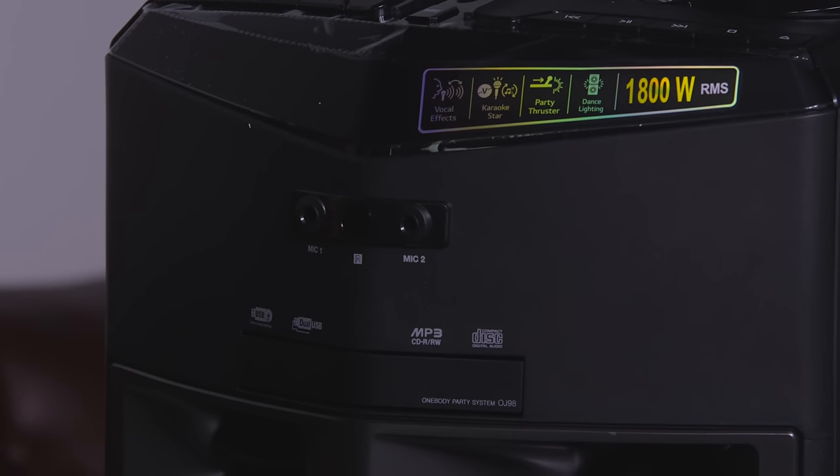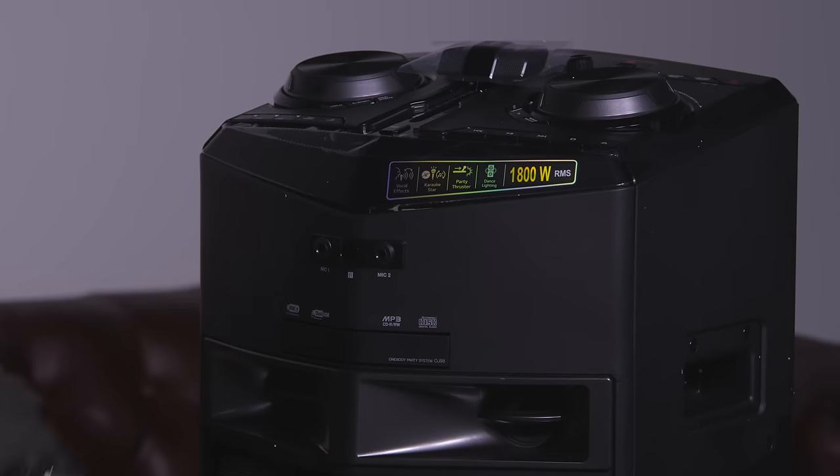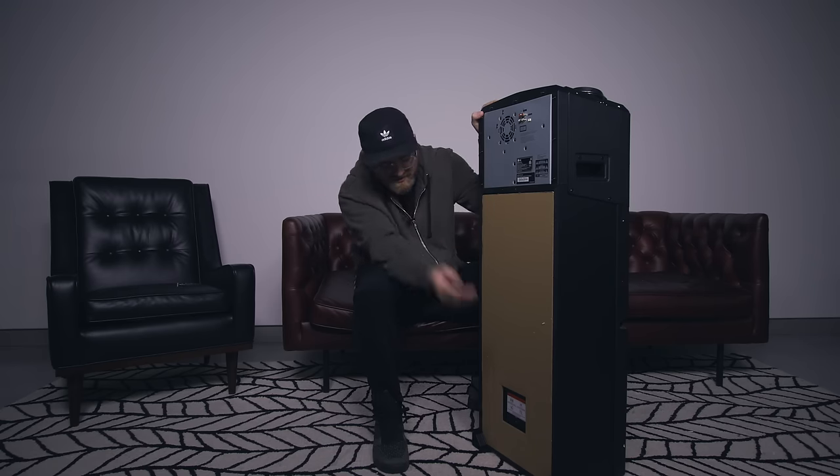Two microphone inputs, so you could do the duet. USB direct recording. You could put a CD in here — a compact disc. I'm going to have to bust out the collection. An FM antenna. Auxiliary audio out and in. You can bounce one out of here into a separate speaker system if you want to.